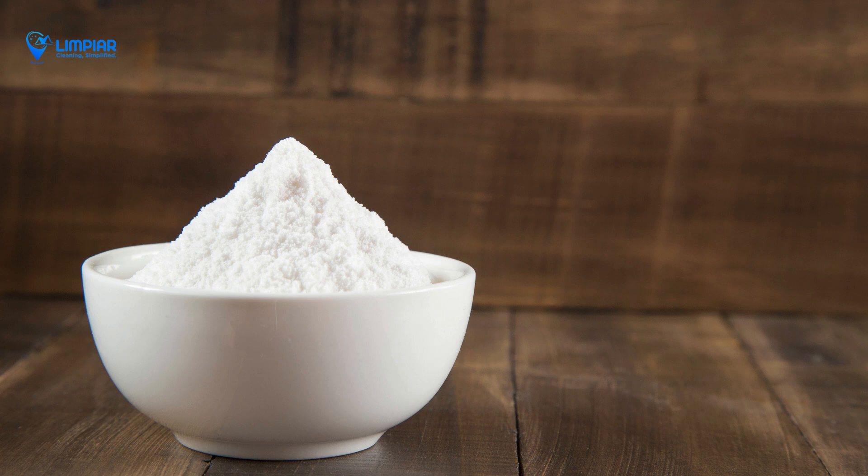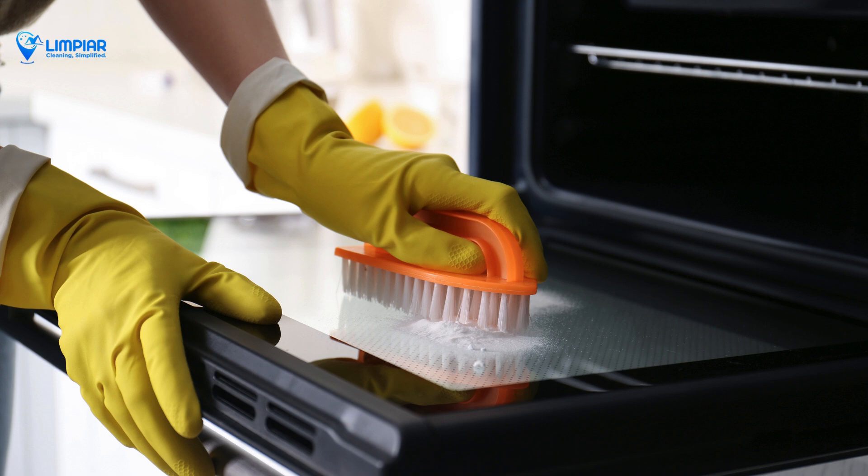While the paste works its magic, clean the oven racks. Use warm soapy water and a brush or sponge to scrub off the grease and grime.